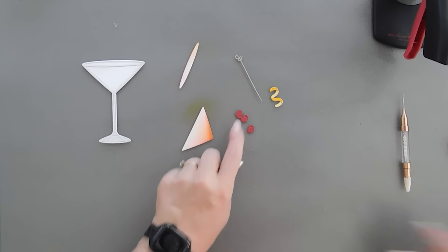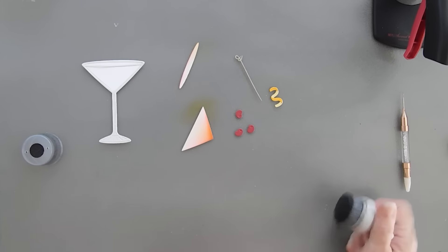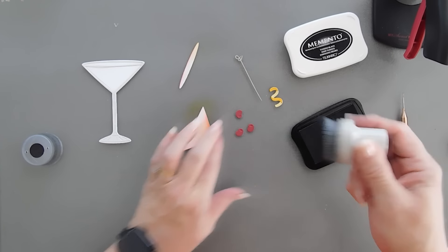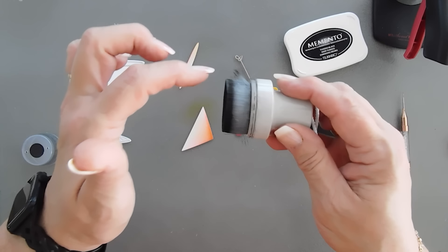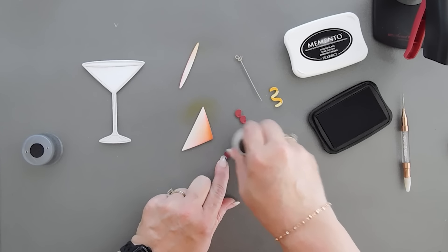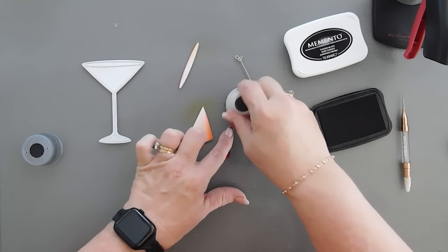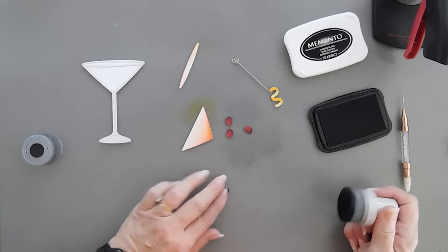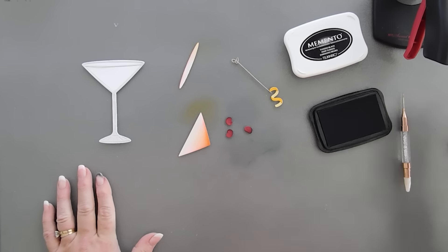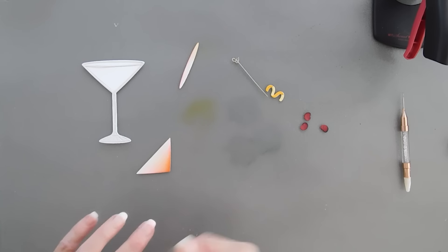Now for my cranberries, just to give them a more cranberry look, I'm going to bring in my black ink. I'm going to use Memento — this is the one where the hairs are flying a bit because I didn't twist when I put it away. I'm going to add just a little bit of black to my cherries that we're turning into cranberries. They still look like jelly beans — I hope it all comes together, otherwise it might just look like jelly beans, but hey, that might be a new drink. Let's clean off the work surface and I'll be right back.